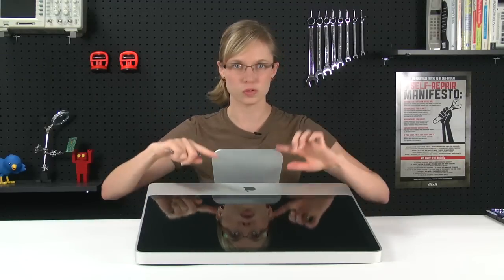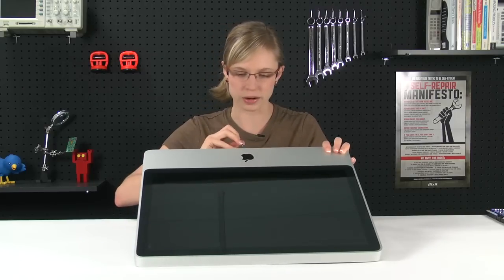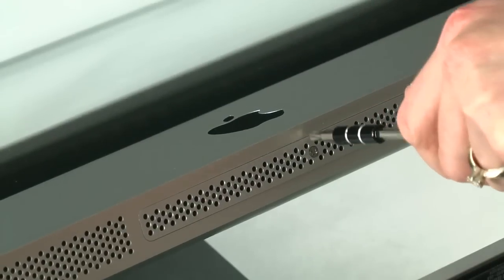Removing the glass is my favorite part, but before I do that I'm going to remove the RAM access door. The screw isn't going to come out entirely, so once it's loosened you can just lift the whole thing right off.